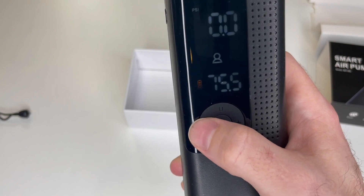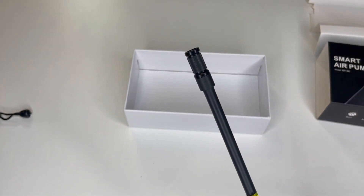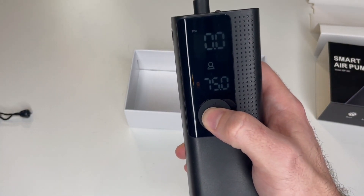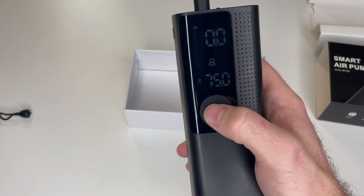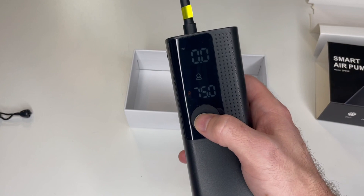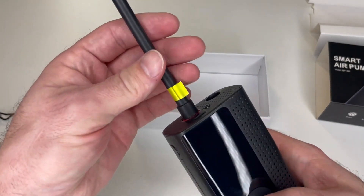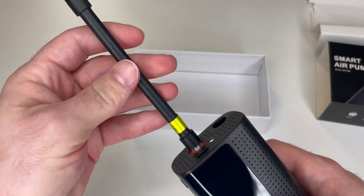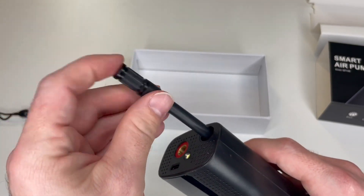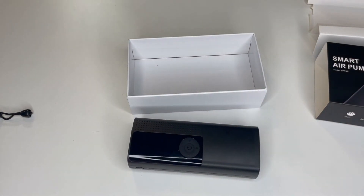To turn it on, simply attach the tube to your car's valve and press the power button in the middle. Once you're finished, press and hold the power button for three seconds and it turns off. Simply unscrew the air tube, slide it back in, and you're all set. That's how you use the Air Moto.